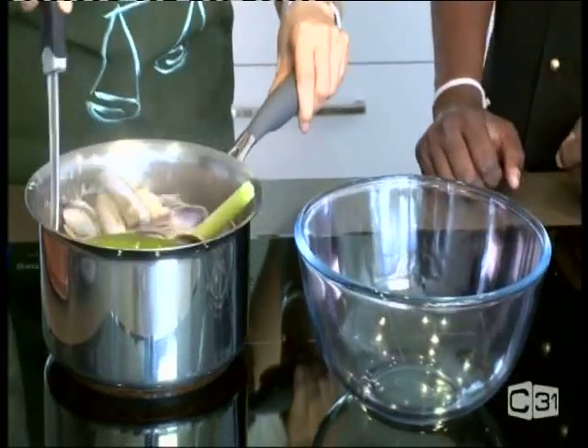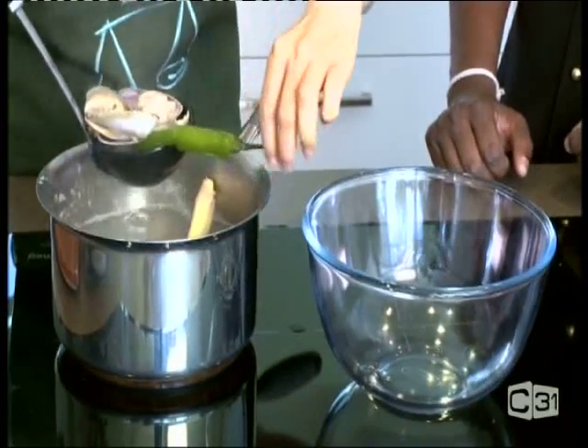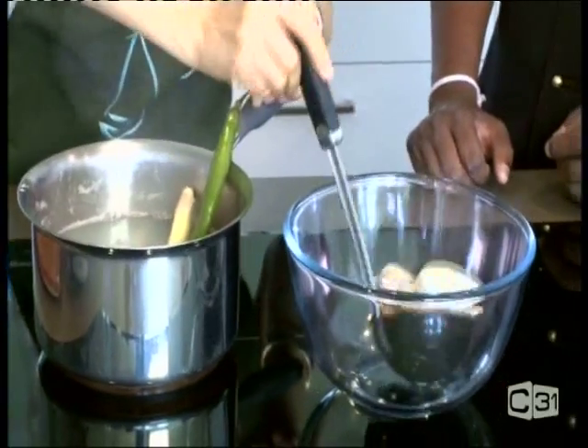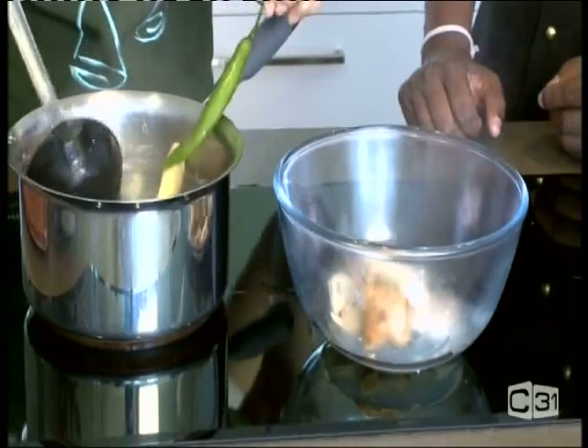We take the foam off and do a low heat for the last minute so all the clams open up. I would like to use the green chili just put on top to garnish, so take them to the side.